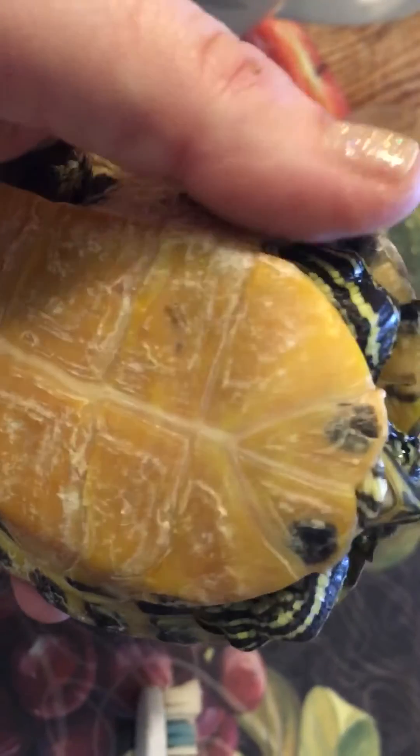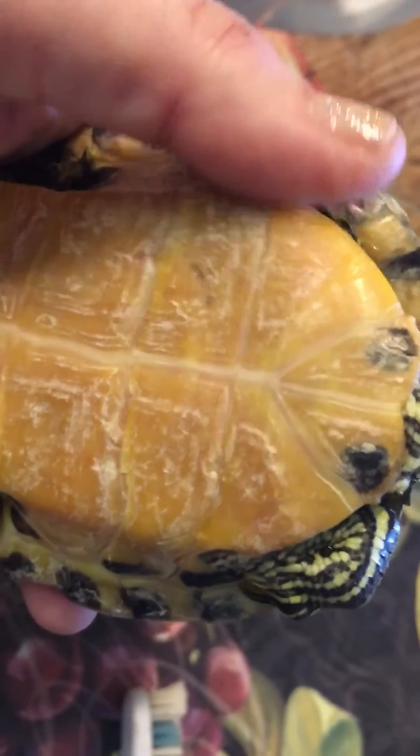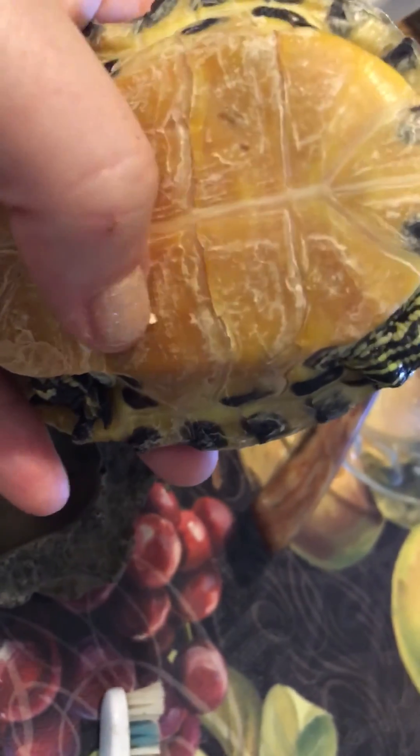Of course, dry docking this turtle and setting him up with a really nice ceramic heat emitter source overnight is going to make a world of difference — you'll see them exfoliating the next day. All right guys, good luck and happy scrubbing!